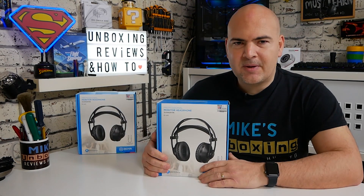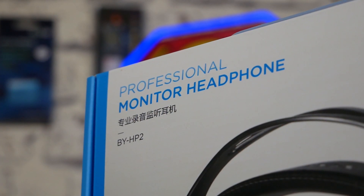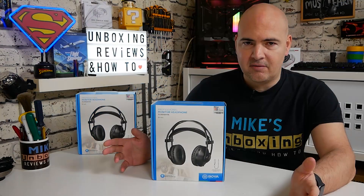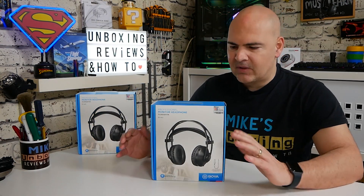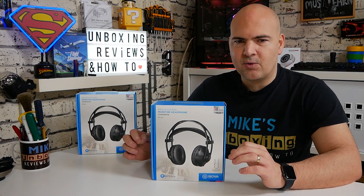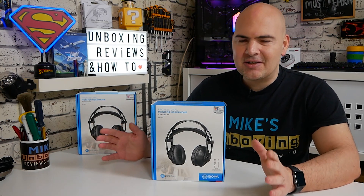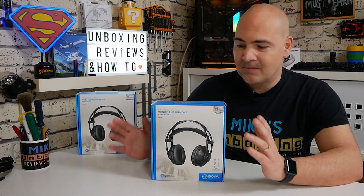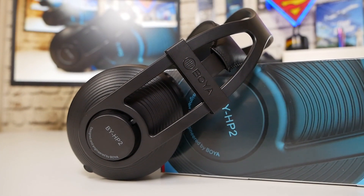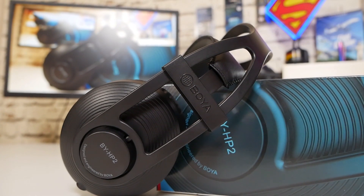On today's video we'll be taking a look at BOYA's headphones — the BY-HP2. These are a kind of studio-grade headphone designed for monitoring purposes, so if you're into video editing like myself, these are really good for getting that precise audio, which we do struggle with at times. I've actually been using this particular pair for a couple of weeks now, and I'm pleased to say they work very, very well indeed.